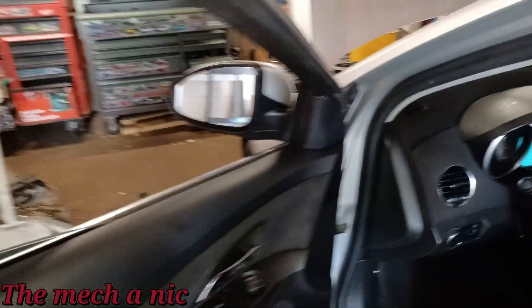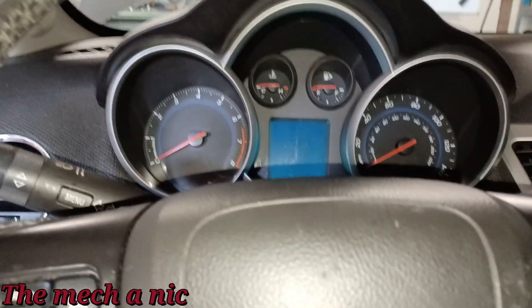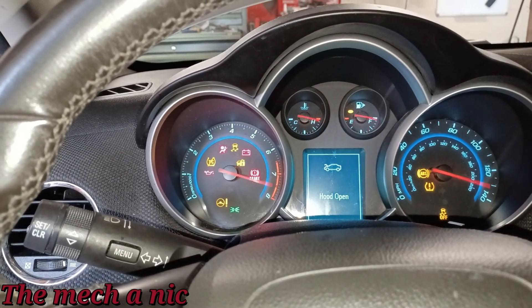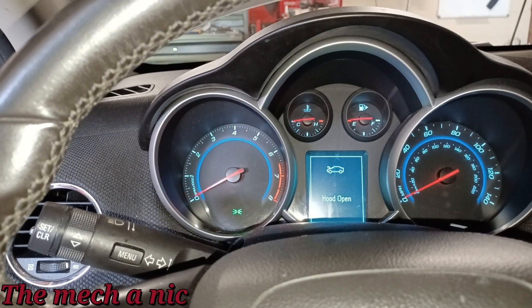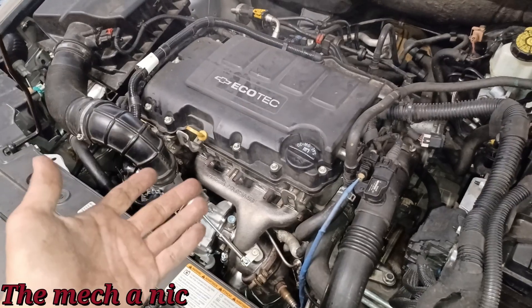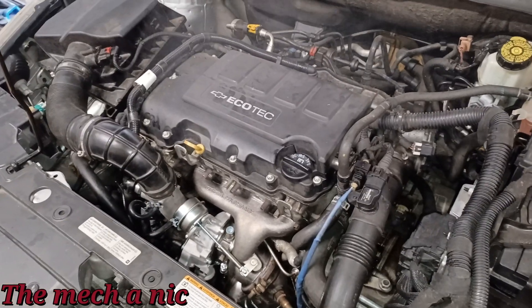I'm going to wait on that heat shield — let's start it up right now and check for leaks. Hopefully no leaks. Here goes the very first startup — see if it's going to start up or blow up, who knows. Well, so far no weird noises. I'm going to go ahead and just let it warm up.